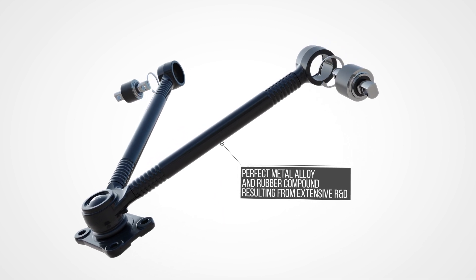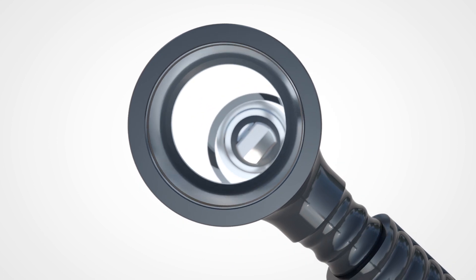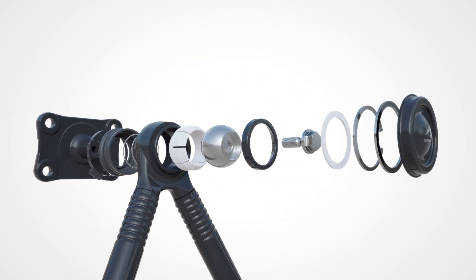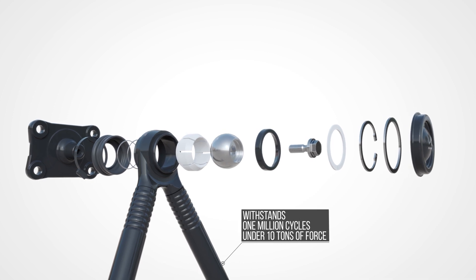Improved with custom materials developed in our world-class R&D center, CAMP, Samper V-Rods are tested to withstand 500,000 cycles under 20 tons of force and 1 million cycles under 10 tons of force.